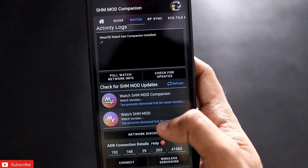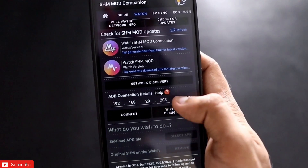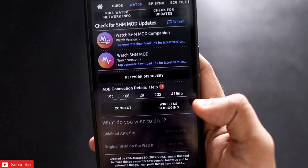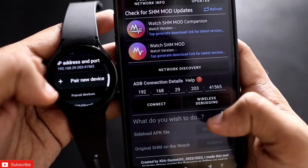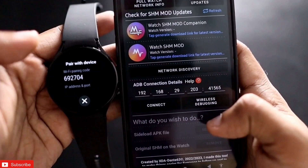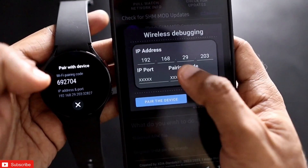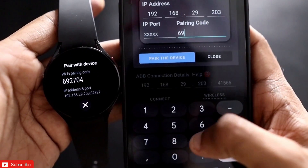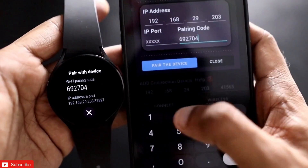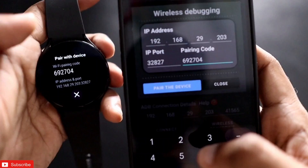Now come back to your phone in the Watch tab, where you will get the option to connect your watch via the ADB debugging option. Click on Pair New Device. On the phone, click on Wireless Debugging. You will see a pairing code — for example, here the pairing code is 692704 and the IP port will be the last five digits.